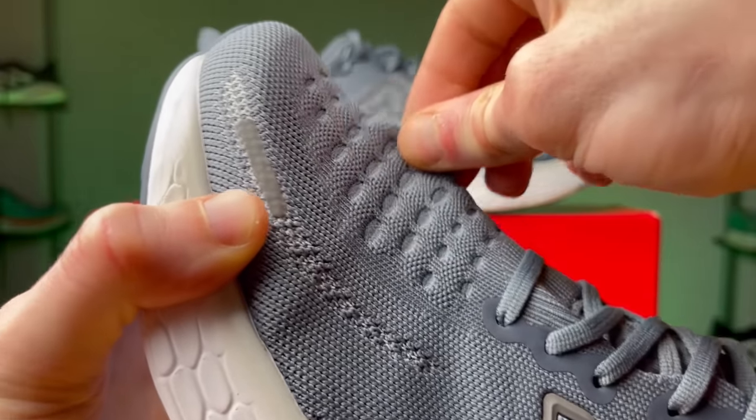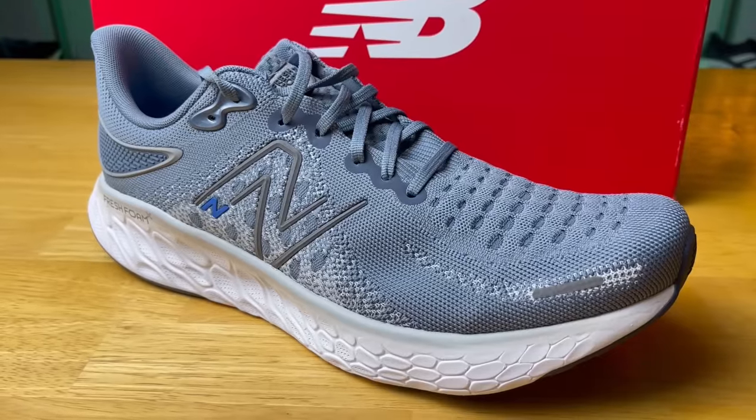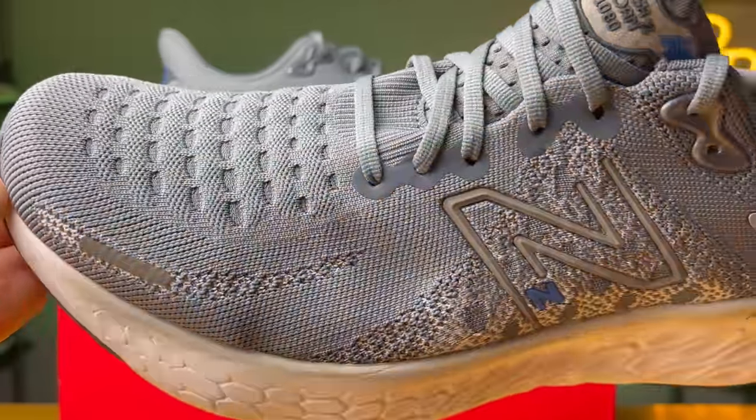The upper is made out of something called Hypo Knit, which essentially means the top of the toe box is really stretchy and elastic — very comfortable. The sides of the toe box and midfoot cage are made out of a non-elastic material, so it does keep your foot well contained. It's really just the top of the toe box that's super elastic.